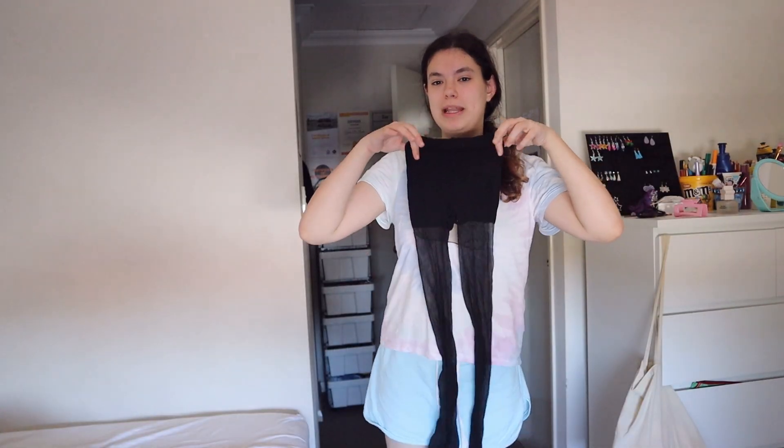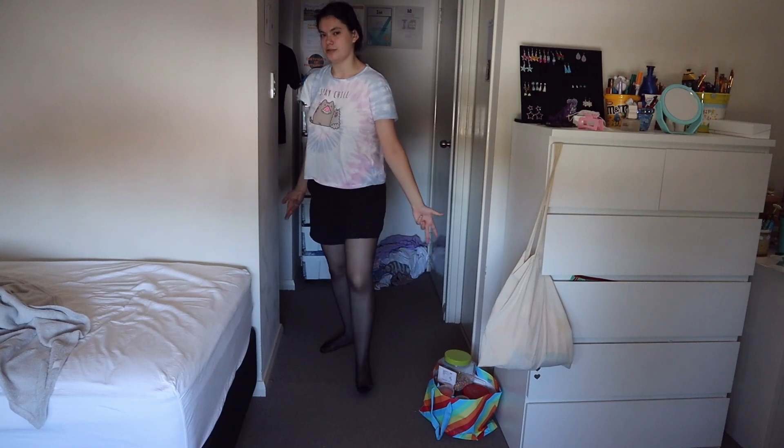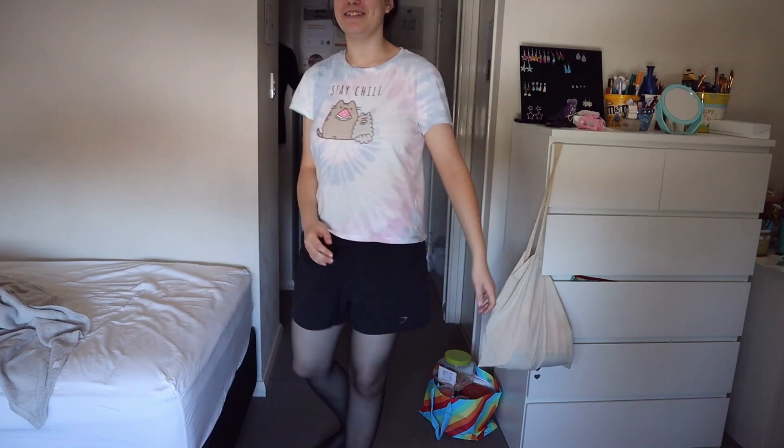First I'm going to show you guys the outfit. I'm going to have black stockings, red socks, and lastly this dress — but you're going to have to wait to see that. The stockings are on and I just put these shorts on for now so you can see the stockings.